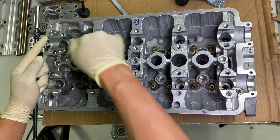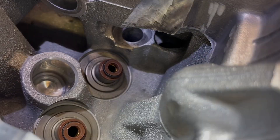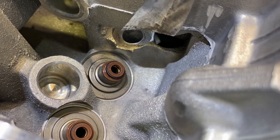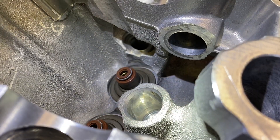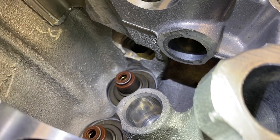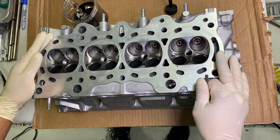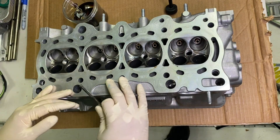After you do that, do all of these guys, then start on the exhaust side and do the exact same thing. Here's a quick look of a valve seal installed — this particular one is the exhaust, you can see it has a black spring. And there it is on the intake side, which has a white spring.